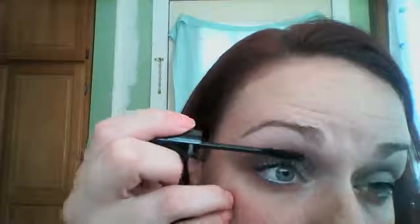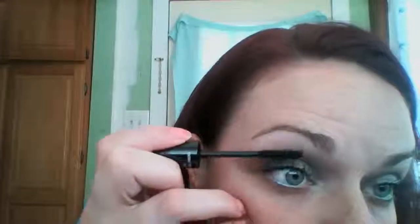The first thing you do is put on a layer of the transplanting gel, and you apply this just like you would your regular mascara. Then the next tube is the fibers — they're just little fluffy fibers — and you apply these right to your lashes, again just like your mascara. You don't want to apply too much or it will get clumpy.